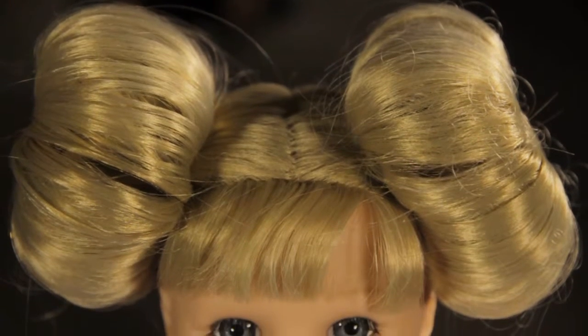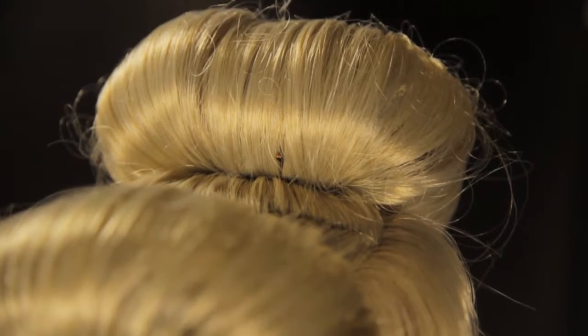With this easy bun hairstyle you can surprise young friends, colleagues and family in no time at all.